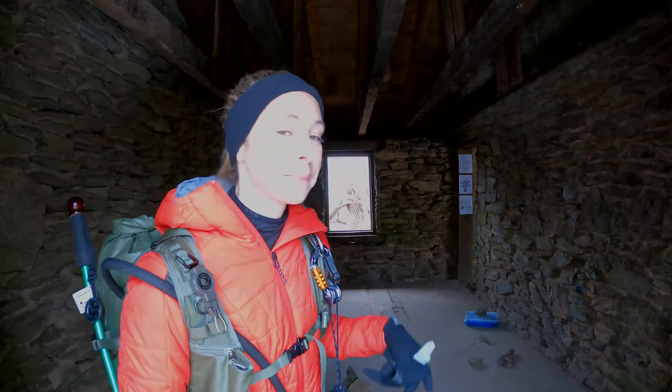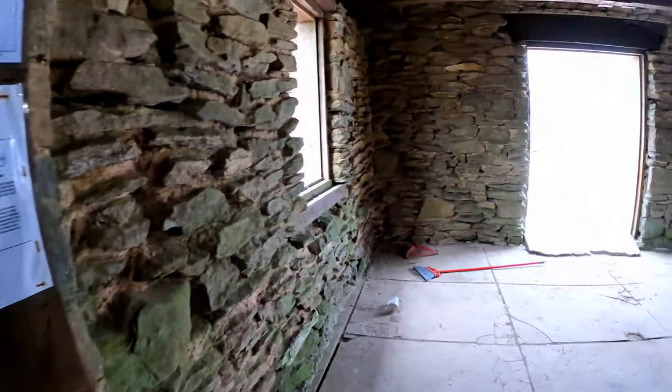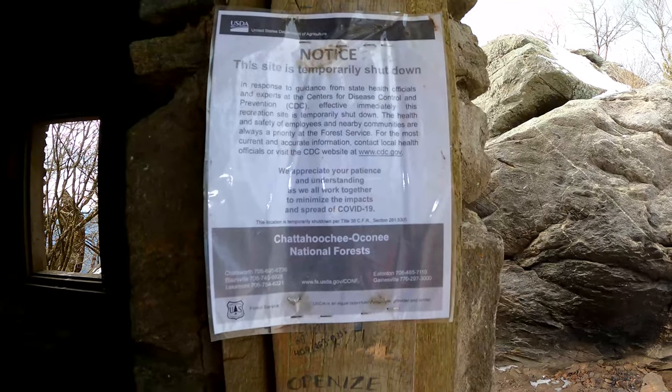I'm pretty much just at the summit now at Blood Mountain — I'm actually in the Blood Mountain shelter. This is a shelter made for people hiking the Appalachian Trail, and you can actually have a fire in here. There is a register and a privy up here as well — lots of little amenities for through-hikers. It's just a beautiful day. I should note that this shelter, because of COVID, is actually temporarily shut down.